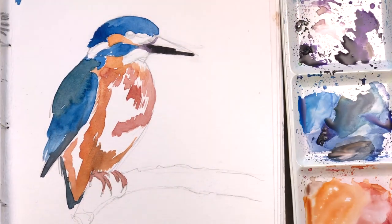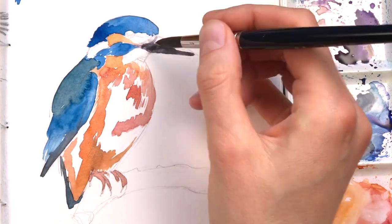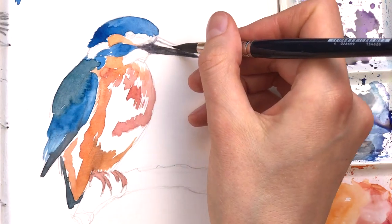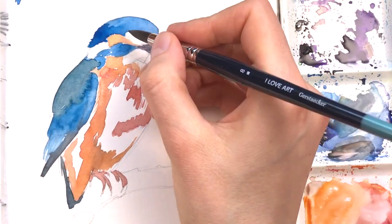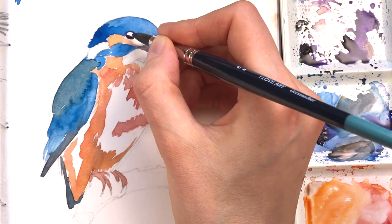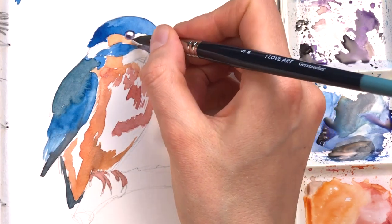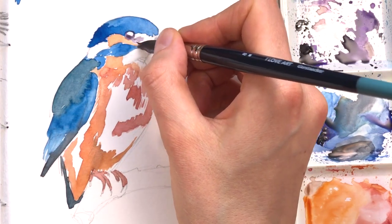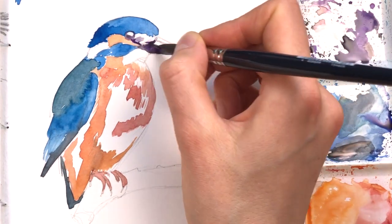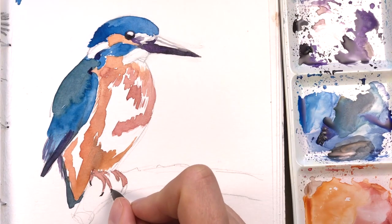I'm using a little bit of grey and dioxazine violet to paint the bill of the bird — just the dark parts for now; I'll come back later and add the light parts. I'm also using the same mixture for the eye. As you know if you've seen more of my videos, I always like to paint in the eye fairly early so that I have a living animal that looks back at me, and this makes it a little bit easier.